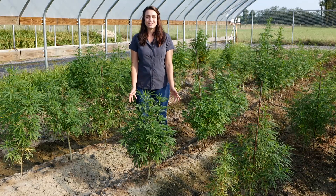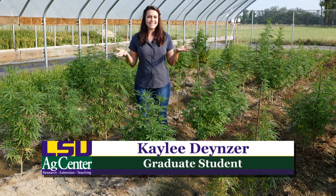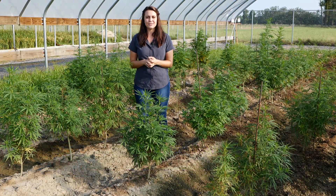Hi everyone, my name is Kaylee Dineser and I'm a graduate student at LSU in the horticulture department. We are standing here under a hemp hoop house at the Central Research Station in Baton Rouge. The whole goal of my research is to create a best management practice guide for farmers on how to grow field-grown hemp for essential oils.